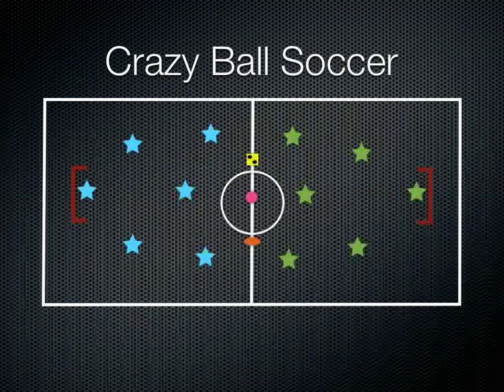The thing about Crazy Ball Soccer is the dice and the football bounce all over the place, which makes it really tough for the kids to time, and they have a lot of fun playing it.